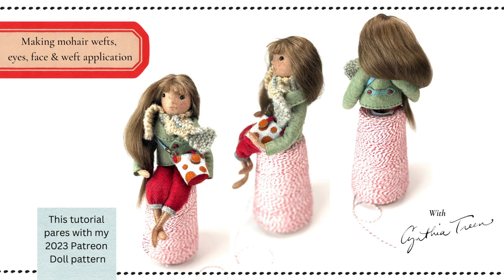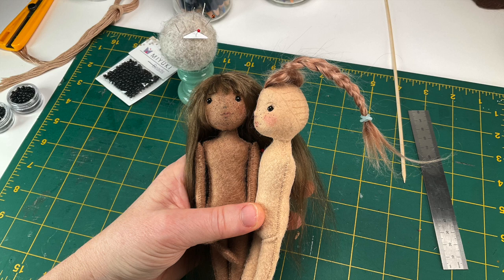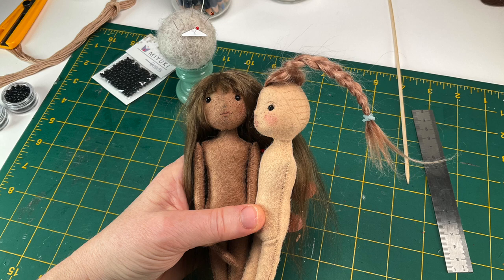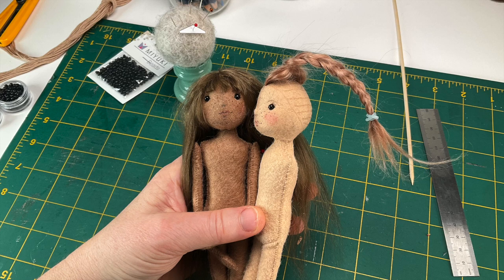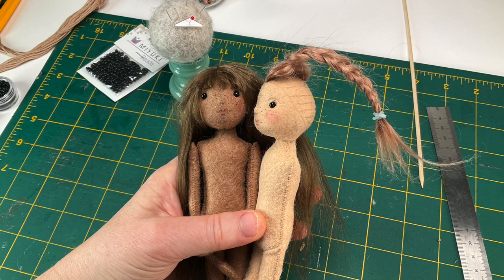Hi friends, and welcome back to our next installment of our doll project. If you haven't already downloaded it, the pattern with the body and the head instructions is available in our Patreon feed in the March 9th, 2023 post. As of this filming, the pattern attached to that post is still in progress, so you may notice some empty pages at its end when you download it. I'll be updating it and filling in those pages as I continue with the hair and clothing instructions, and I'll continue making more tutorial videos to complement the PDF.